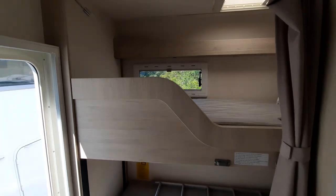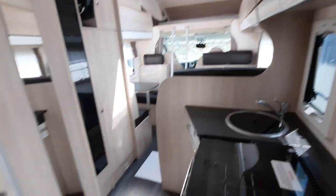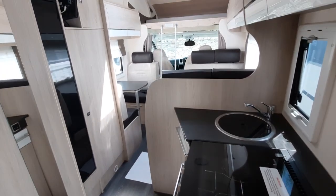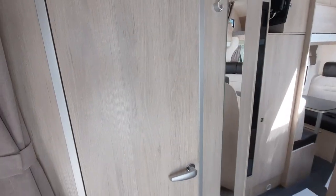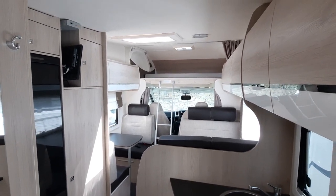Moving on to the inside of the vehicle, you've got your bunk beds at the back, your kitchen in the midpoint, bathroom to the left, and then your sleeping and dining area at the front.